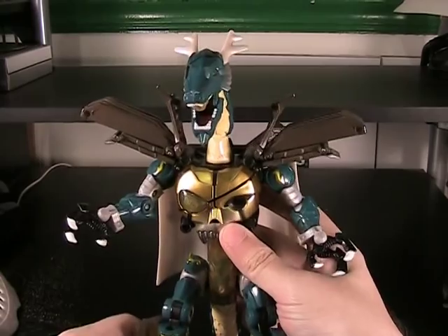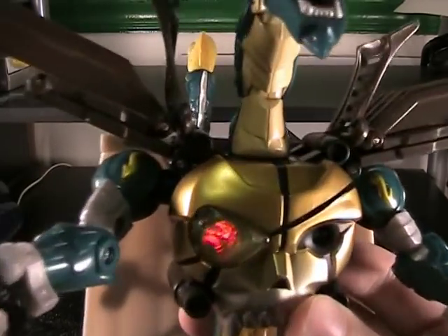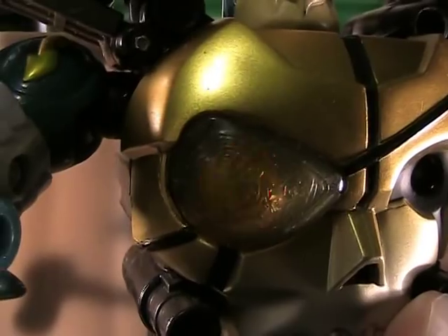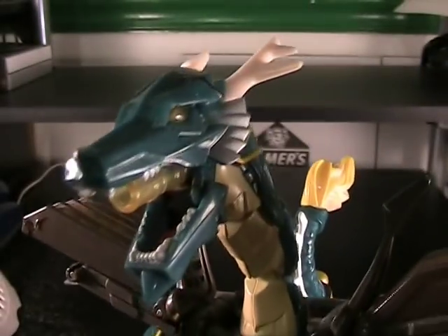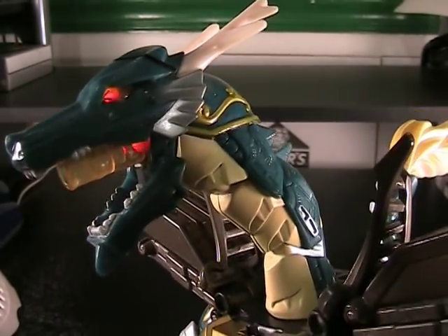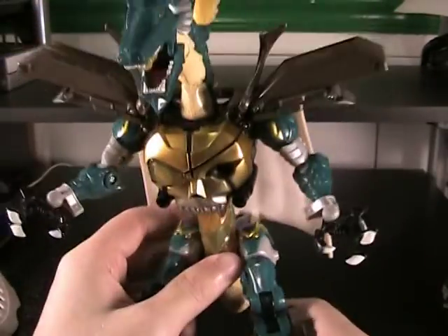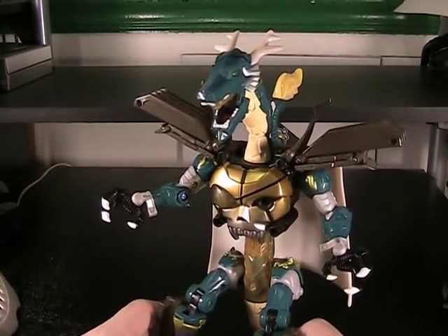He just pulls it off so well and there are a ton of little features on him too. You've got a button on his back that lights up — not only do you get an emblem lighting up on the skull, but better than that you've got the light-up mouth and dragon eye so he can spit some flames out. No sound effect to go with it, which is good or bad depending on your feelings about sound effects.